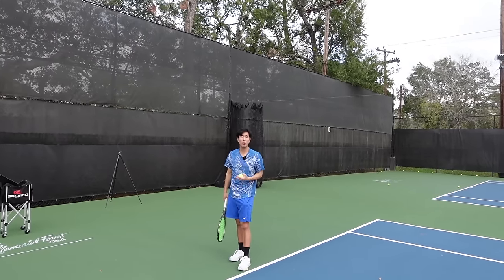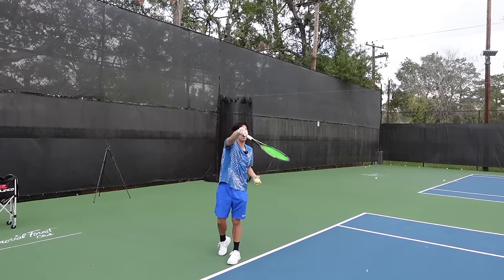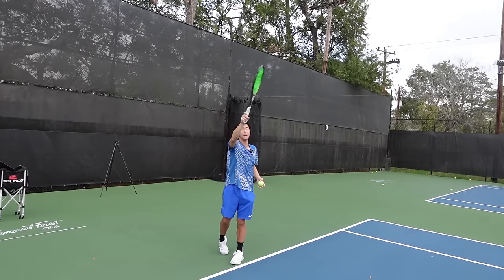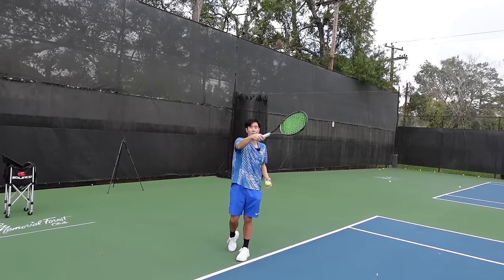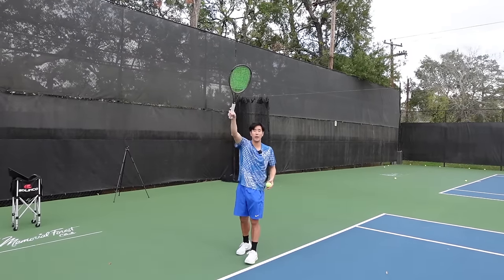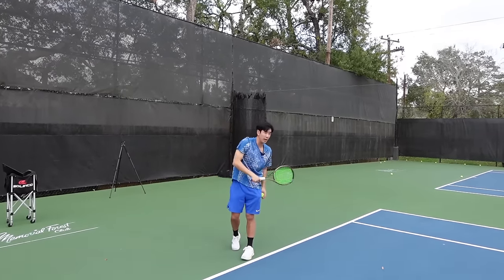To control where I want the serve to go, I use my hand and my fingers to hit the ball where I want it to go. Out wide, I'll go a little more this way. For a slice, I'll use my hand to curve it that way. So I use my hand as I'm feeling the ball. Then after you hit the ball, you want to follow through across your body.